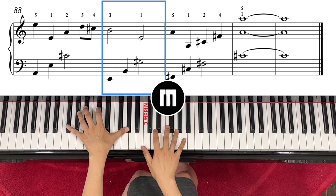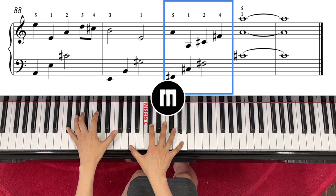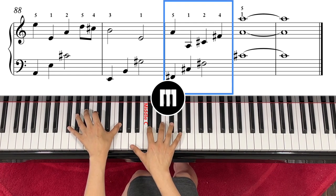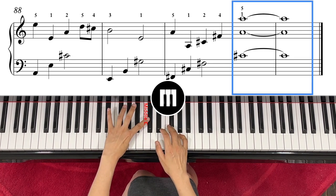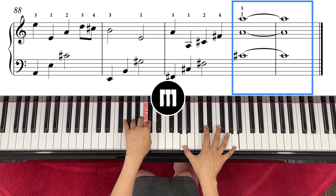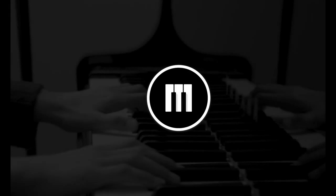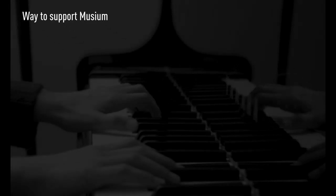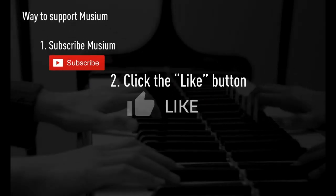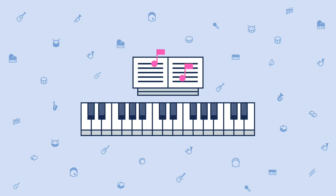Left hand F-sharp and then right hand A, and left hand F-sharp. C-sharp, C-sharp, F-sharp — and then you just play C-sharp and right hand A. Two, three, four — right hand — one, one, two, three, two.